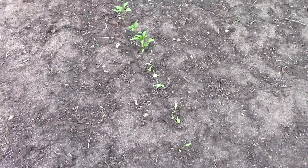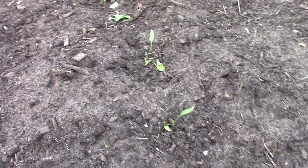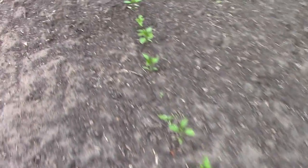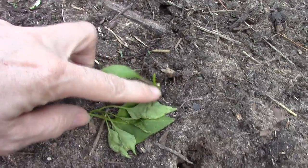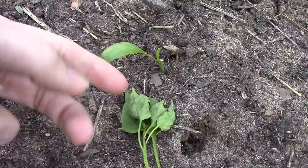They've been in the garden for about four or five days now and already you can see there's some destruction happening here. This is the work of cutworms — I'll show you up close. You can see there are some gaps in the row. Here's a good example: the stem is still in the ground but it's chopped off right there, and the rest of the plant is just laying on the ground.